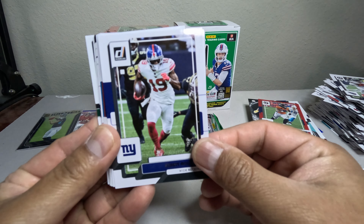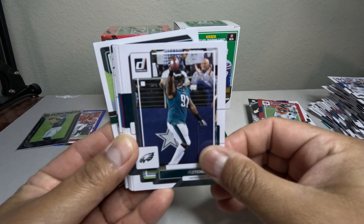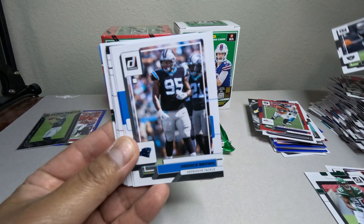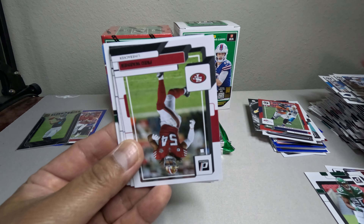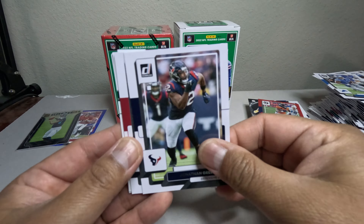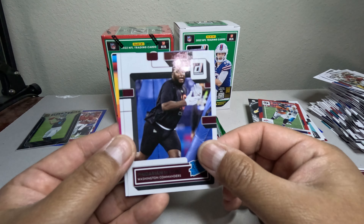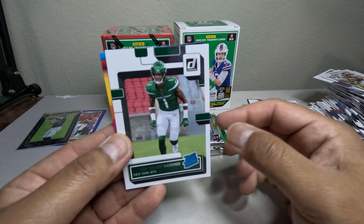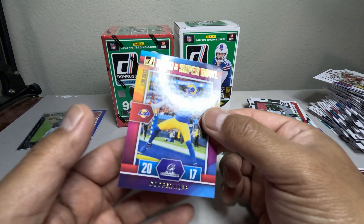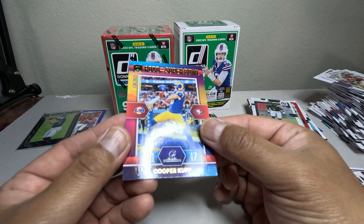Let's see the next one. Devin Singletary and Waller. Kurt Warner. We got Falvien Mathis, Amaurice Gardner rated rookie. We got Cooper Cup — this one's a flip. What is this one? Road to Super Bowl Cooper Cup — nice!